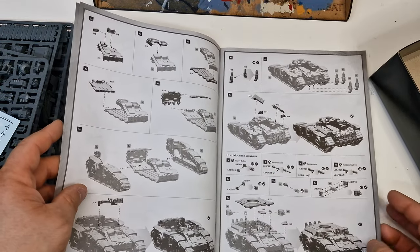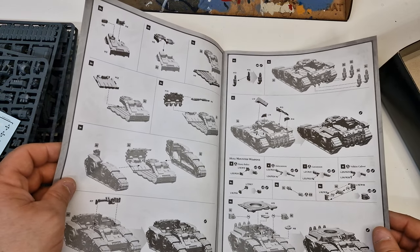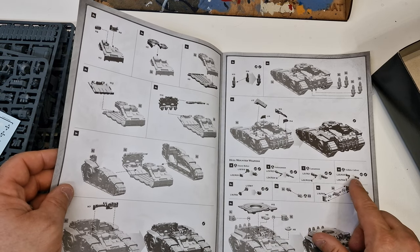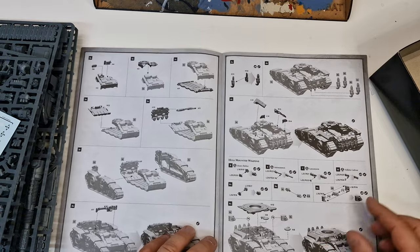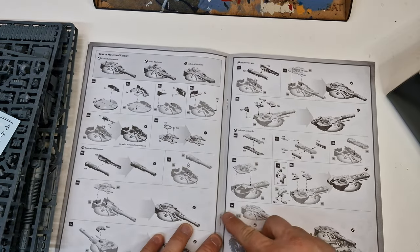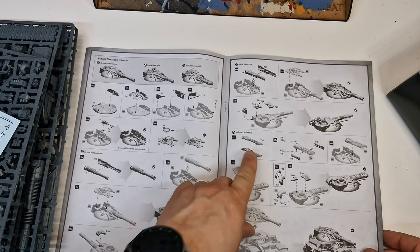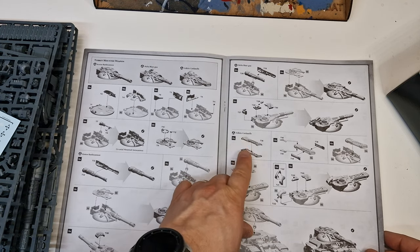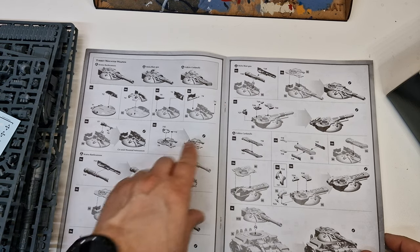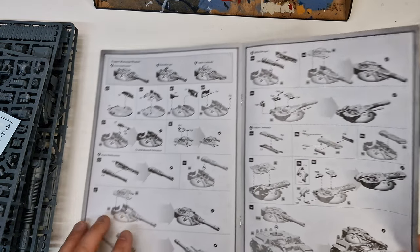I'll build this in my own time as and when, just have to look out for updates on this one. You've got your heavy bolters, Auto Cannons, Las Cannons, Volkite Cavalier. I think I'm going to use for the main turrets the Volkite Cannonel. And I'll see if I can try and magnetise these so I can use the battle cannon as well as the mounted blast gun. But we'll see when it comes to building it.